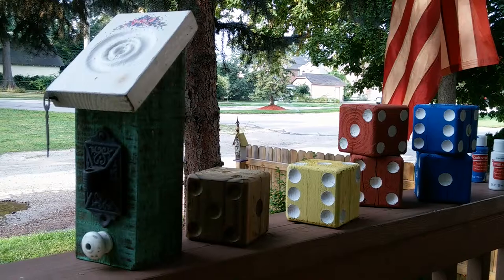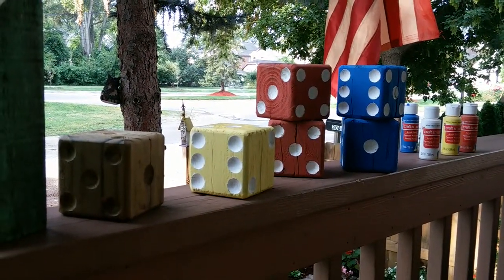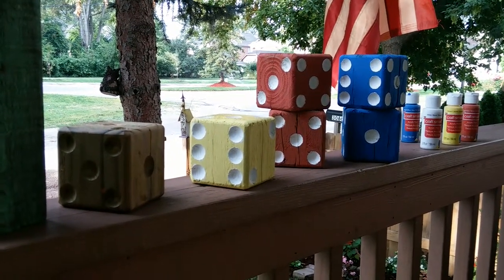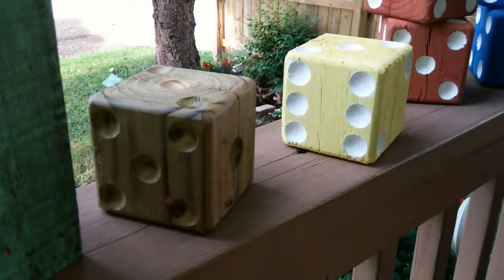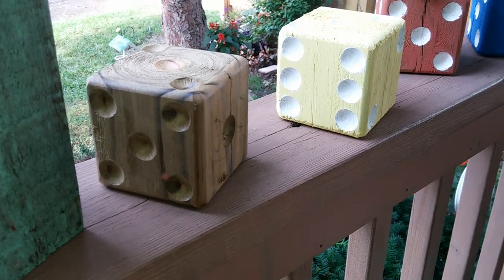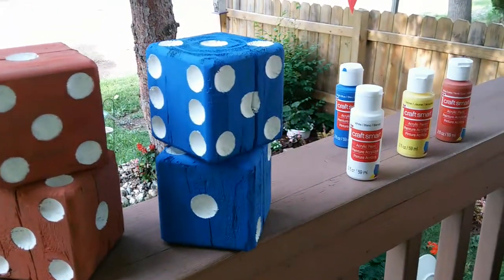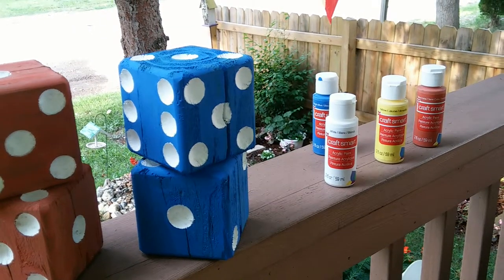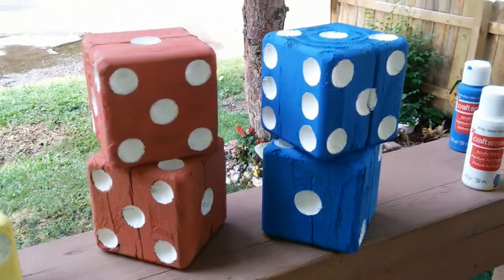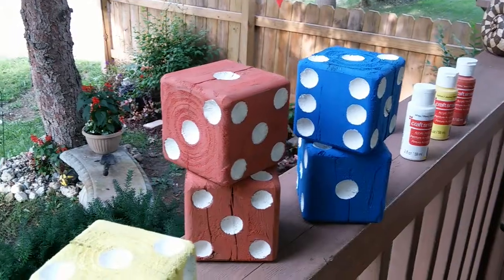This is a decorative garden piece, and these we decided to make some yard dice for playing Yahtzee. My husband just cut the pieces into dice size, rounded off the edges, cut out the notches for the dots, and we used acrylic paint — we used Craftsmart — and as you can see, these are weathered. They're so cool looking, and they're going to be so much fun to play with.